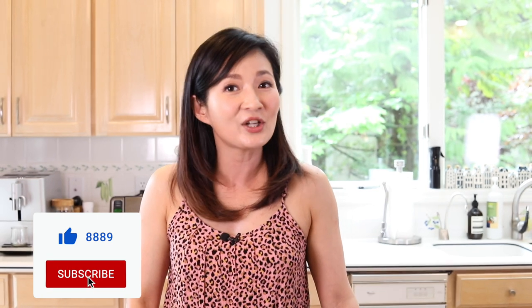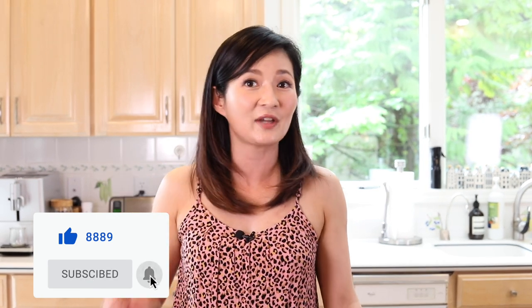Would you please like, share, and subscribe, and turn on the notification bell? Now let's get started!